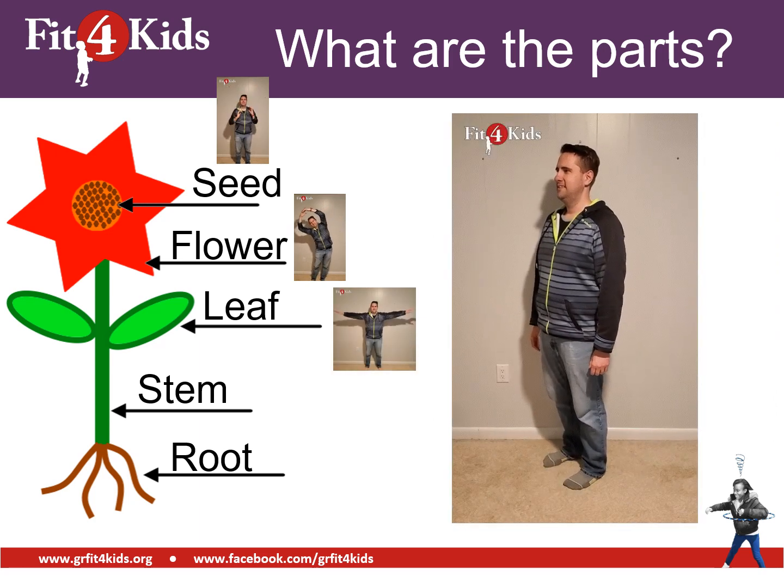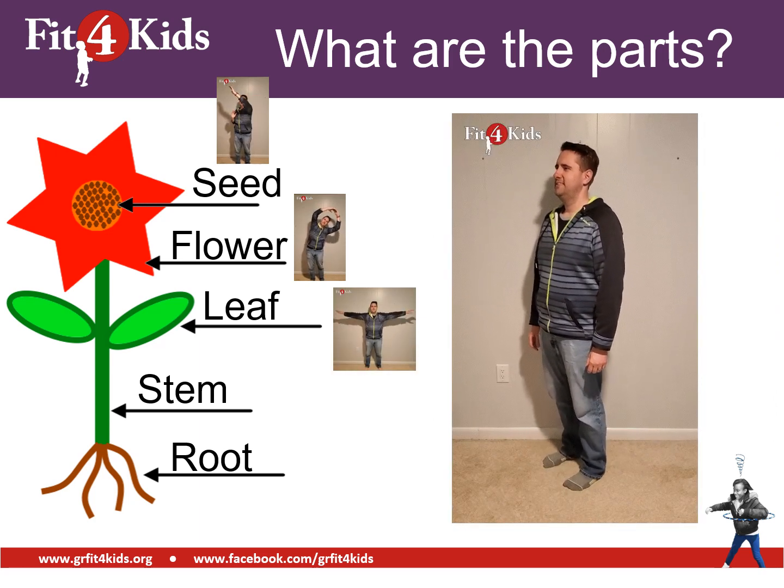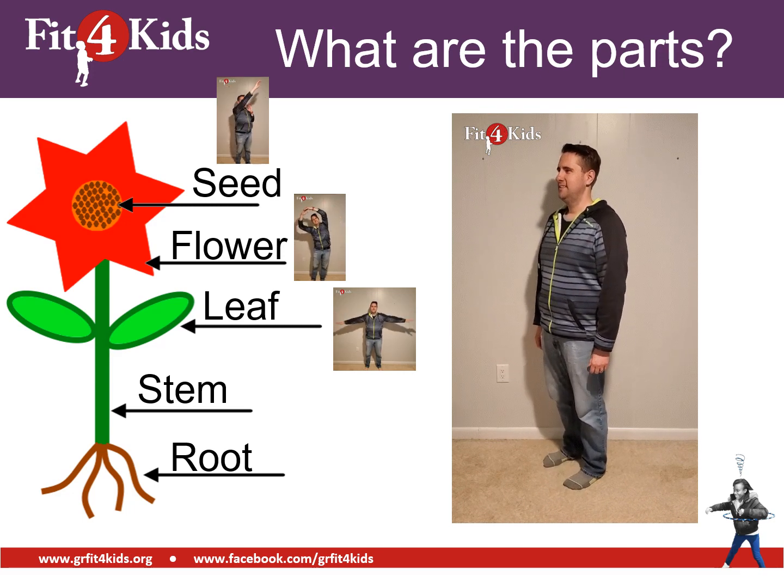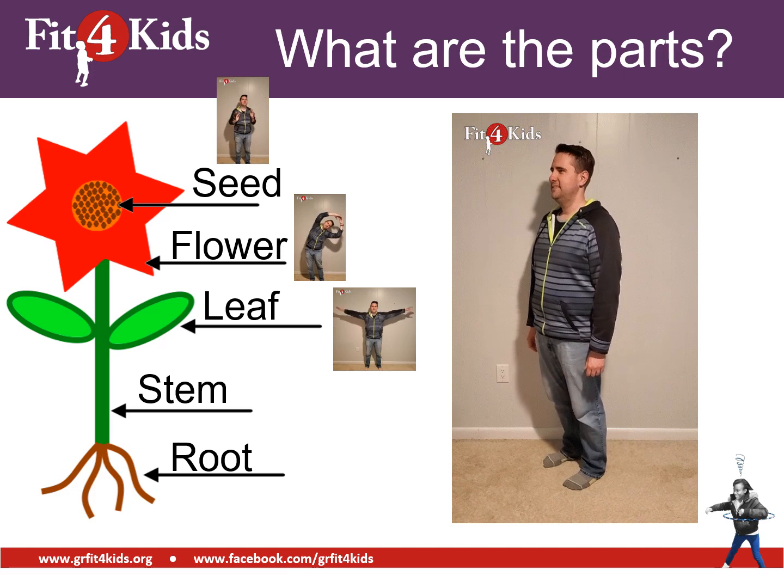Next, we have the stem. The stem is nice and tall, which is why we're going to do some heel raises for the stem. That's where you go up on your tiptoes and back down.